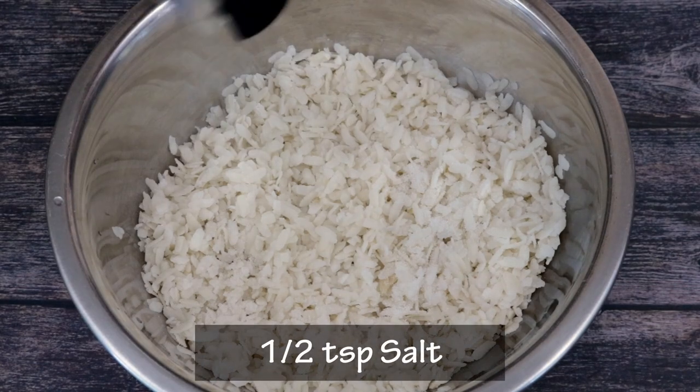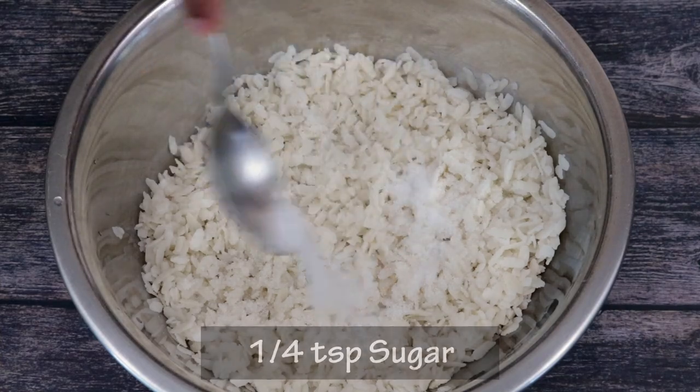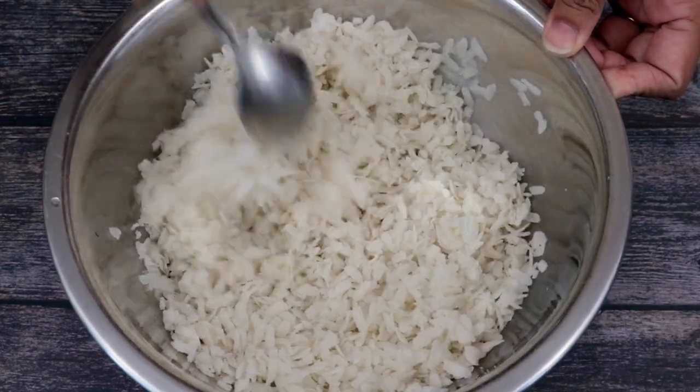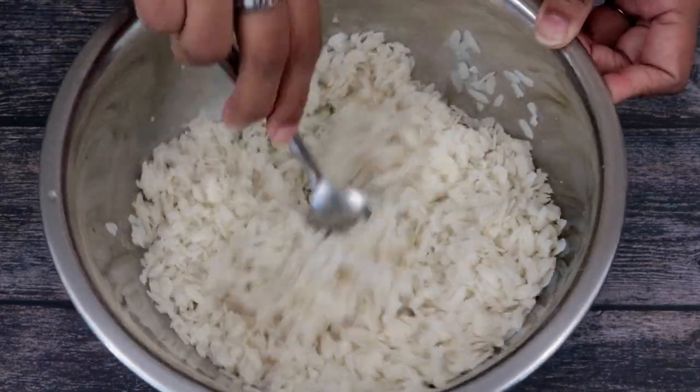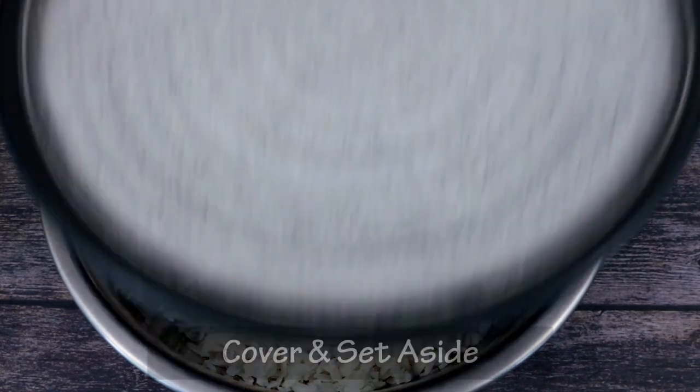Next I am going to add in half a teaspoon of salt and a quarter teaspoon of sugar and gently mix it into the poha. My mom taught me this trick and it really helps to season the poha uniformly. Now we will cover the poha and set it aside and begin our cooking.